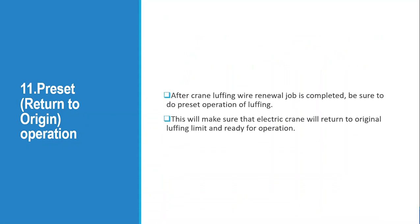The luffing wire renewal job is now completed. After the luffing wire renewal job is completed, be sure to perform the preset operation of the luffing. This means we have to return the limit to its origin position. This will ensure the electric crane returns to the original luffing limit and is ready for operation.